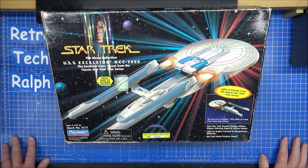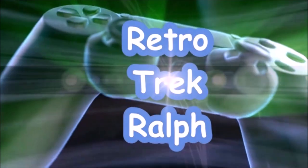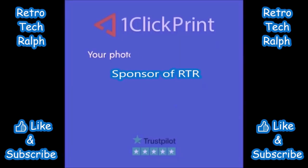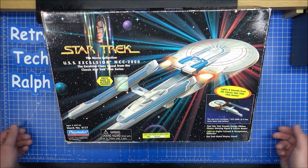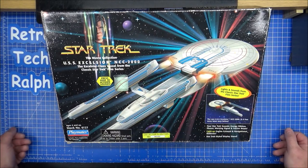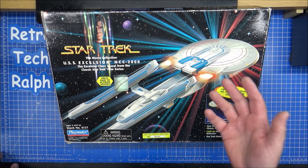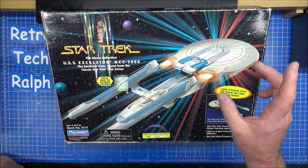Got another Star Trek Playmates toy for your unboxing, but this is a massive, massive error. Hi guys, Retro Trek Ralph here, another Star Trek Playmates unboxing video. Probably 20 odd years too late, but never mind. This is quite a rare one.